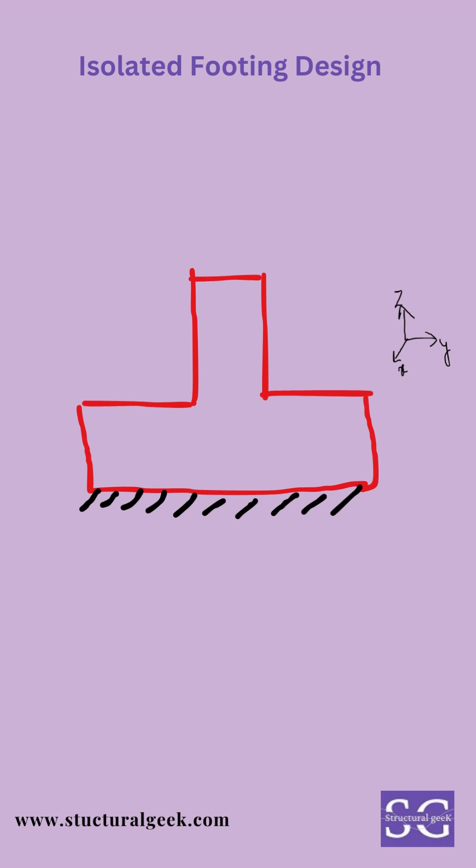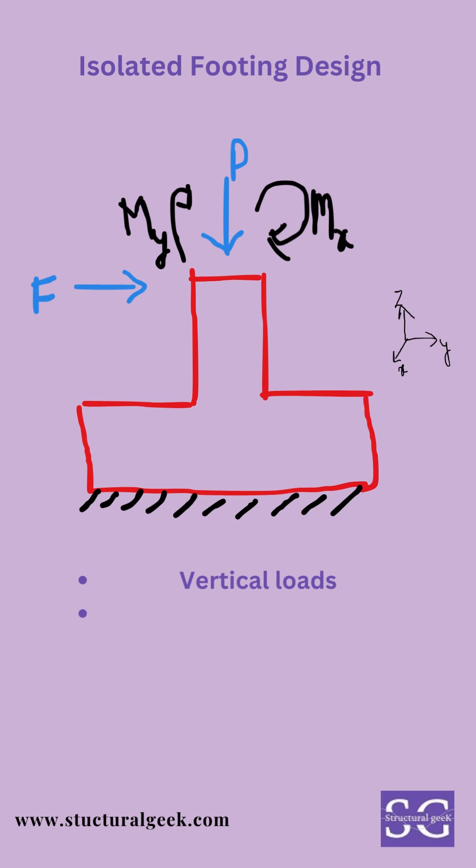Columns with moderate loads of 5 to 6 storey structures generally have isolated foundations. The isolated foundations are usually loaded with vertical loads, moments along one or both axes, or horizontal loads if any.